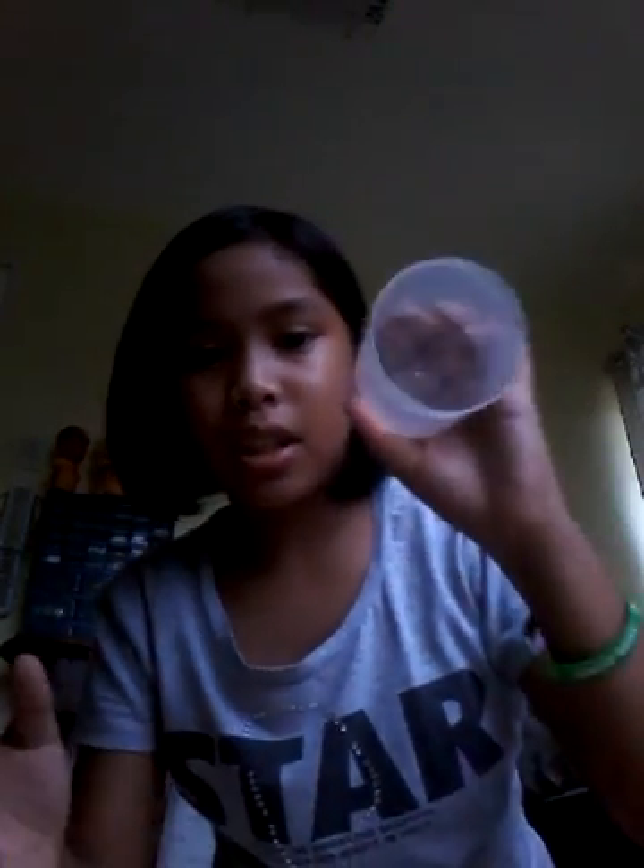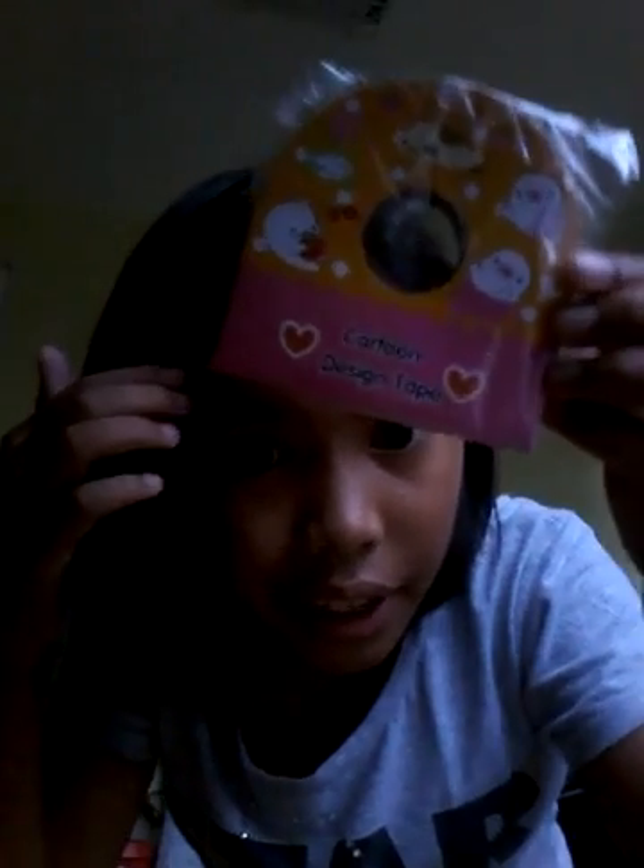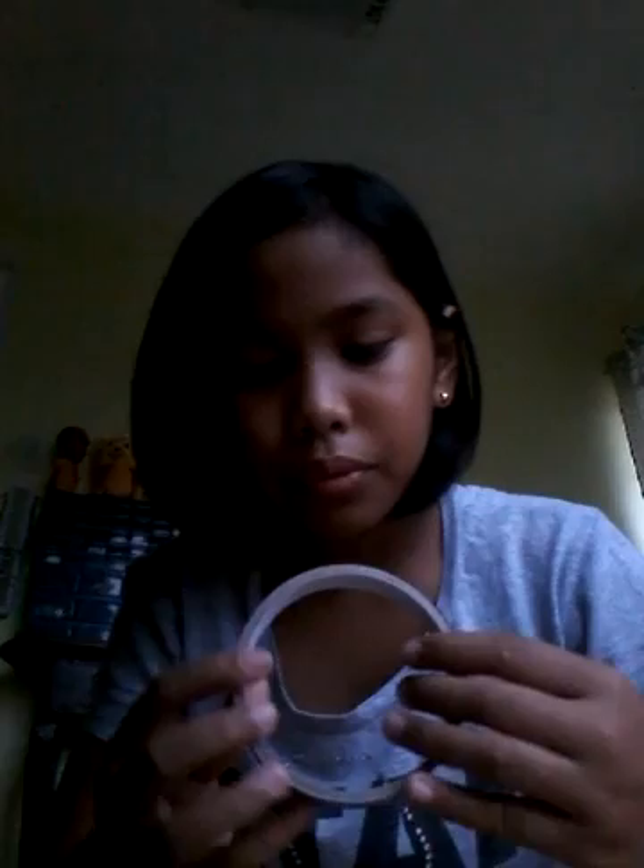Today I'm gonna show you how to make a pencil holder. You're gonna need a container like this, a cartoon design, tape, and a different design — or you can use a colored paper to cover it. So let's get started.